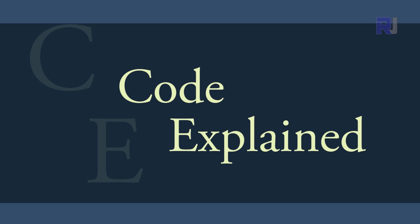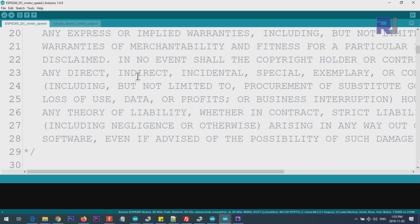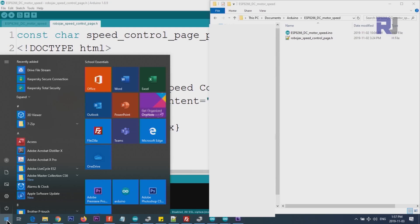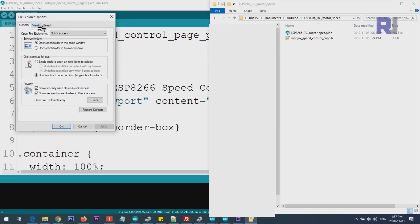Let me explain the code. First, you need to download the header file and place it in the same folder as the .ino file. If you don't see the .h extension, your computer may have file extensions hidden. Go to File Explorer, click the View tab, and uncheck 'Hide extensions for known file types,' then apply. You'll then see the extensions and can confirm the .h file is in the correct location.